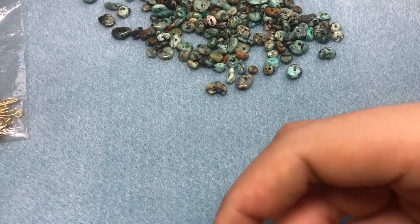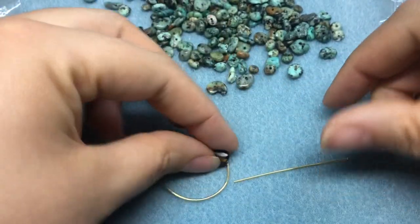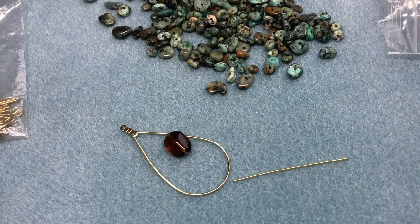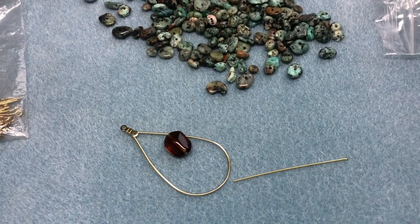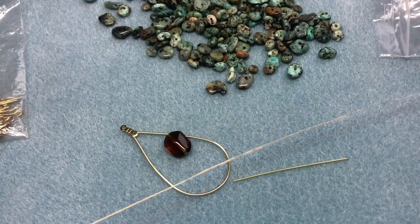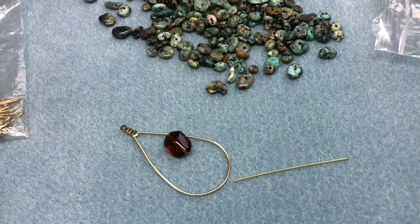Next I'm going to use the same frame, some more chips, a head pin, a Czech glass bead, and some 24-gauge wire. I'm going to cut a little bit - I always cut too much wire, so kind of eyeball it. It's always my fear that I'm not going to have enough wire.